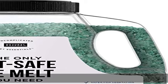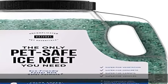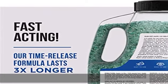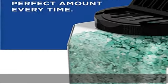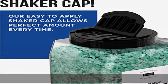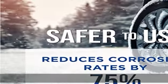Safer for concrete, metal, and wood. Our proprietary organic technology reduces corrosion rates by up to 75% compared to regular ice melters and rock salt. It is safer for your vehicles, equipment, and other surfaces.